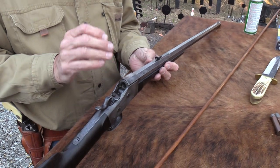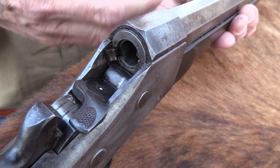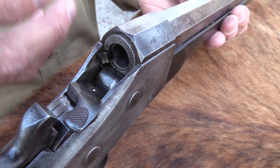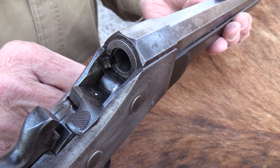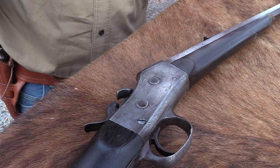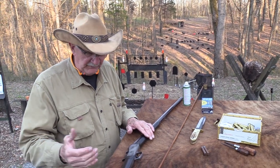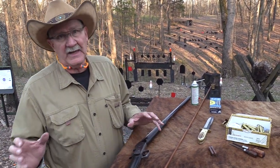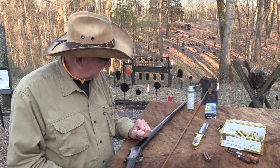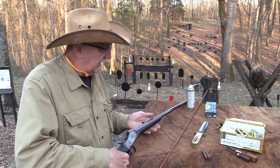These were kind of one of the unsung heroes of that era because they were simple, smooth, and reliable. They didn't have that pizazz that maybe the Sharps had, but they were used a great deal. A lot of people could afford these — they were not quite as much money. And man, they made so many of these things.